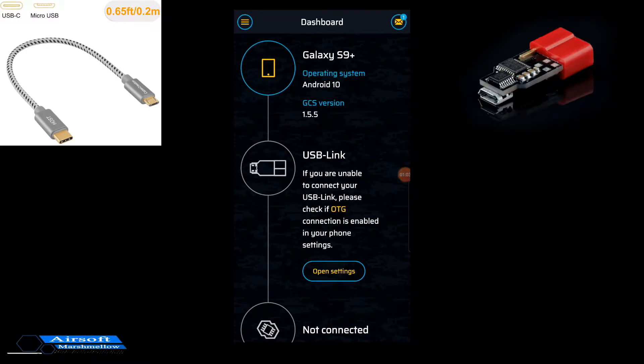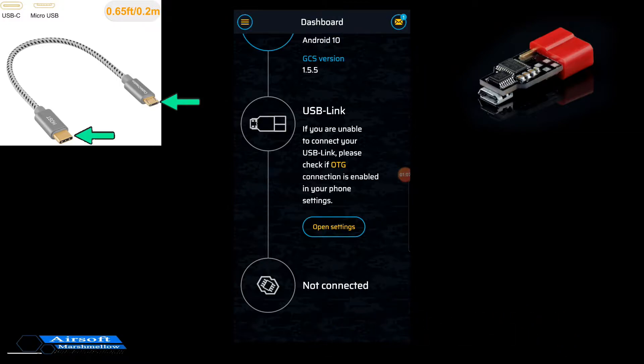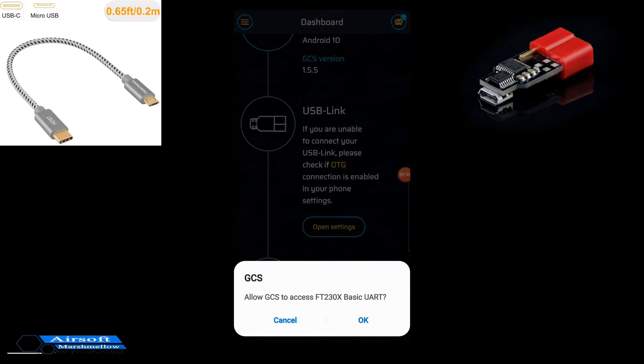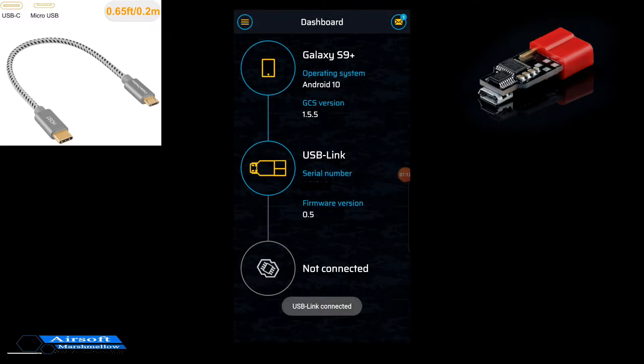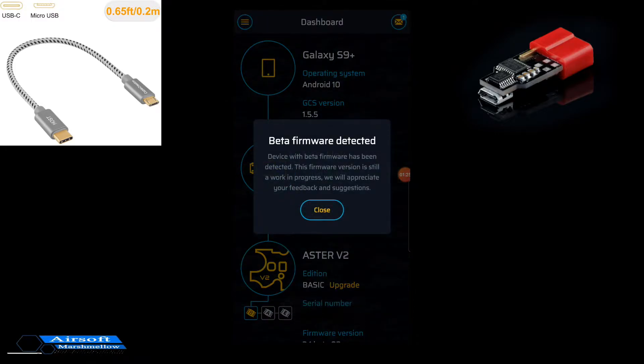So from here you can see what phone you're operating on. With the little connector, you can connect into USB, and it's going to ask to have permission. You hit OK and it will go ahead and connect. And now you have your serial. From here you go ahead and connect to your USB link.